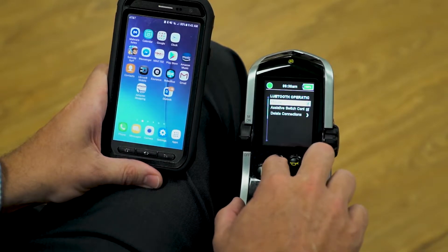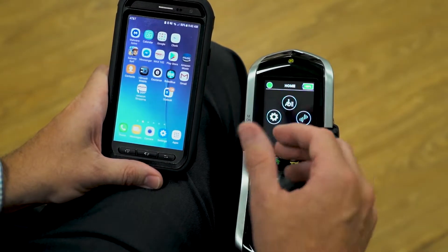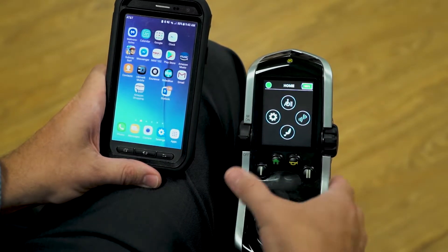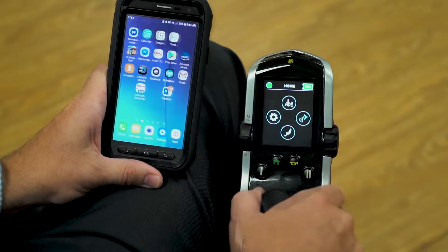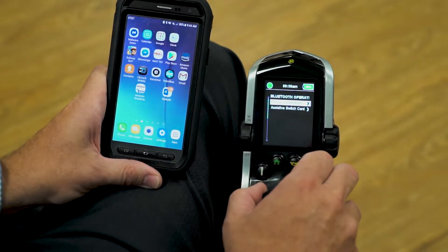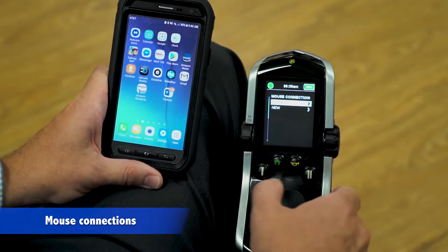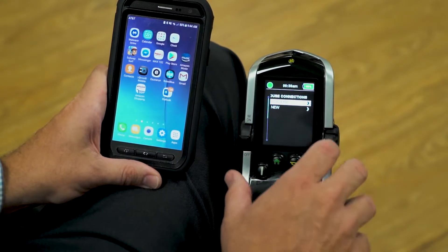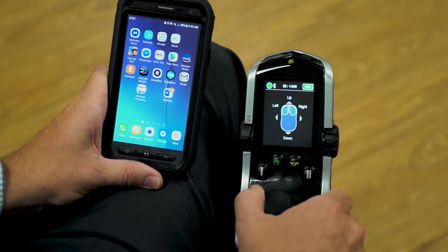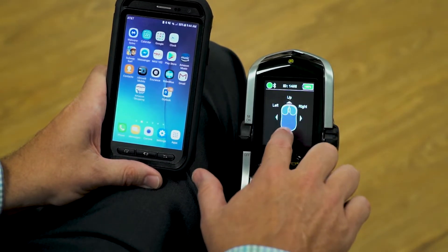Another thing is that you have a number of devices you can actually pair to the Bluetooth at the same time, so keep that in mind that there's a lot of options available. I'm going to go over to the icon that signifies our connections, and I want to go to mouse connections. I'm going to go down to new to add the Android phone, and we are now in a discoverable mode.